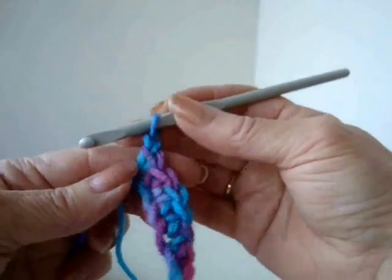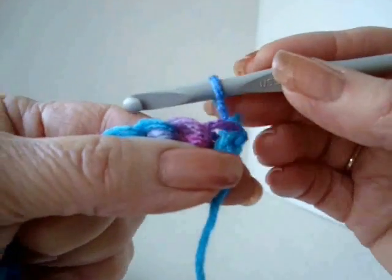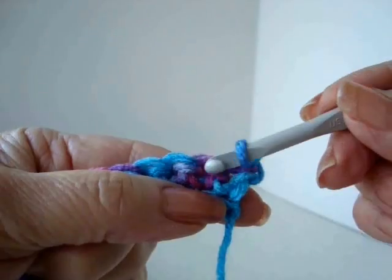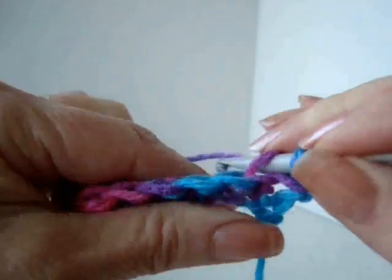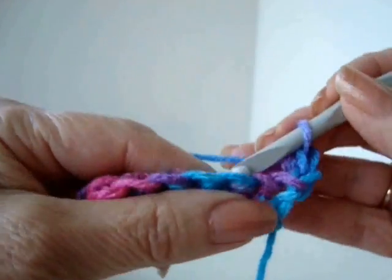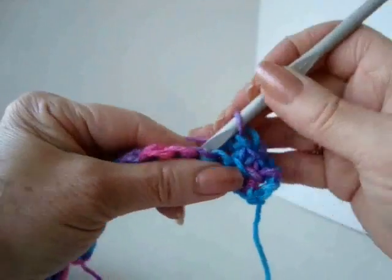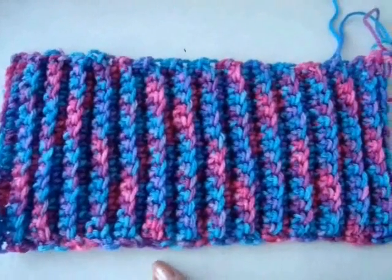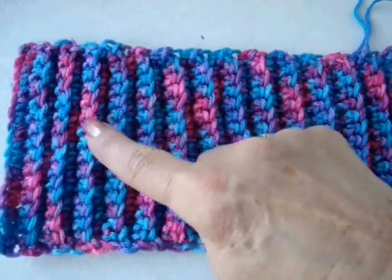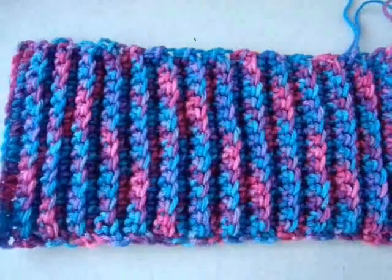At the end of the row, chain one and turn. You're not going to work into this first stitch because this chain one takes the place of that stitch. Starting in the second stitch and working in the back side of the stitch only, single crochet in each stitch across the row. That's what you're going to repeat for every row — chain one and turn, single crochet in each stitch across the row, working only in the back side of the stitch.